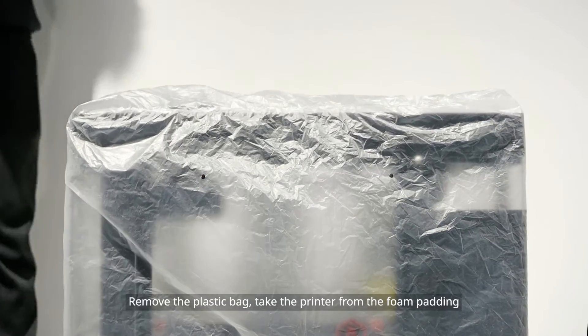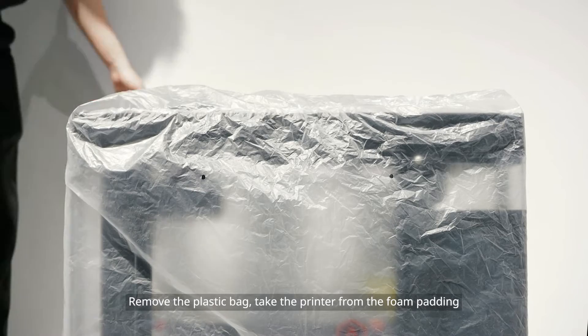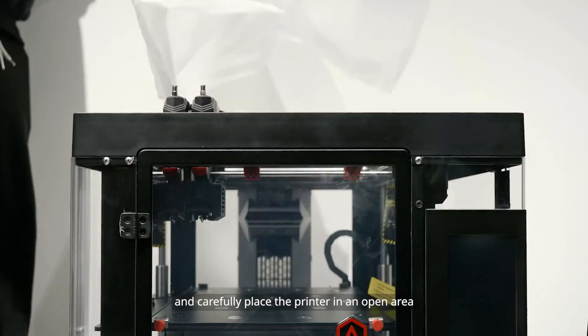Remove the plastic bag, take the printer from the foam padding, and carefully place the printer in an open area.